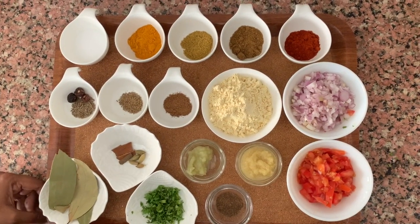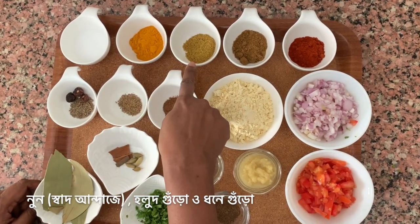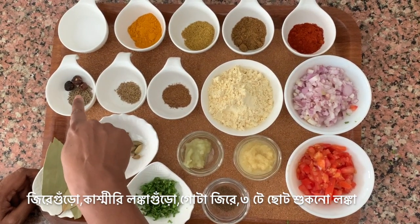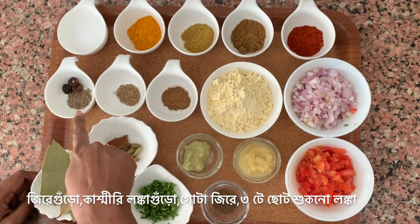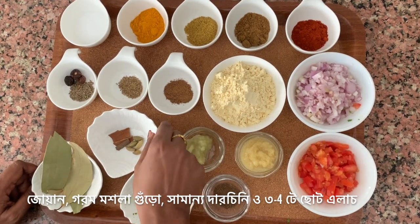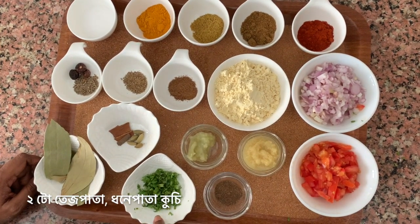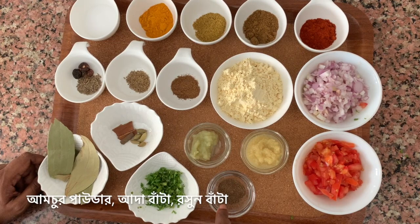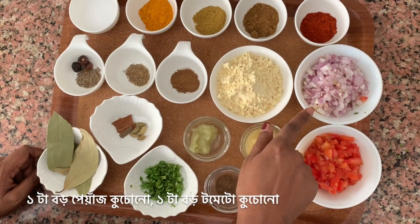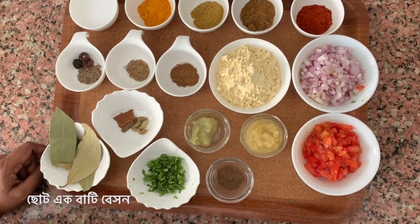Apart from the main ingredients, green banana and potatoes, we will need salt, turmeric powder, coriander powder, cumin powder, red chilli powder, whole cumin seeds, few whole dry red chillies, carom seeds or ajwain, garam masala powder, some cinnamon sticks and green cardamom, bay leaves, finely chopped coriander leaves, amchur powder or dry mango powder, garlic paste, ginger paste, 1 large onion finely chopped, 1 large tomato finely chopped, and 1 bowl of gram flour or besan.